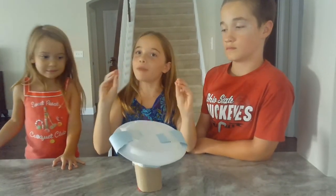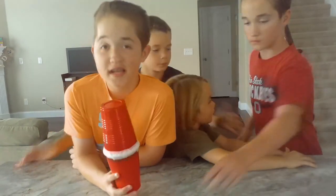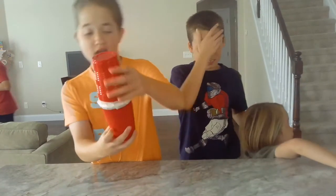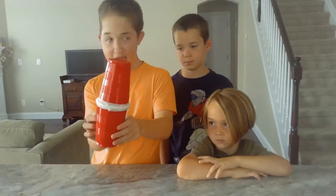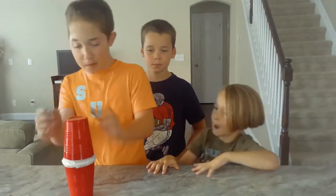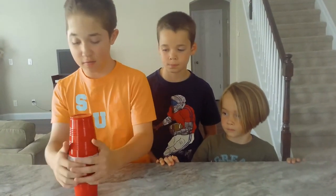I mean, it looks bad, but I promise you, we are not going to fail. Okay, so yeah, this is our product. We put socks on the bottom with the egg, stuck the paper towel roll on top of it, put paper all around it, put another cup on top, sealed it up with tape, and didn't use anything else. So yeah, that's it.